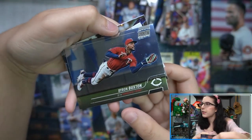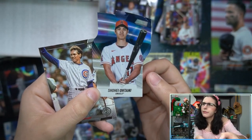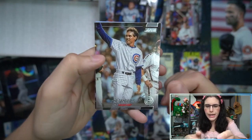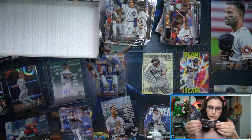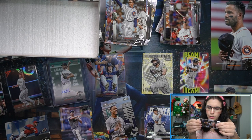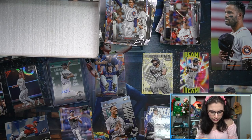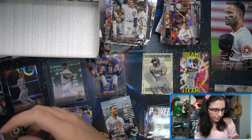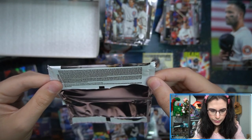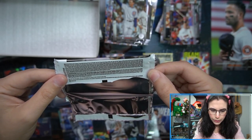We have Lopez rookie, Byron Buxton base chrome. Oh — some sort of die-cut insert here: Ohtani! This is an interesting shape — what shape is that? Let me check the pack... it's a Triumvirate! Yes, the Triumvirates — they put them together this year and they're chrome. I don't think they were chrome last year. Going to sleeve it because it's Ohtani, and sleeve our Byron Buxton chrome. Let me check the pack odds.